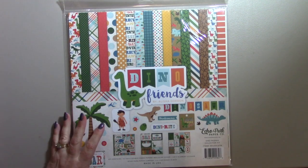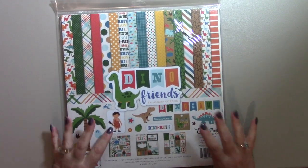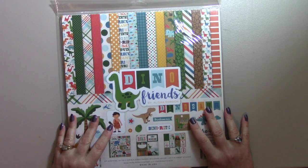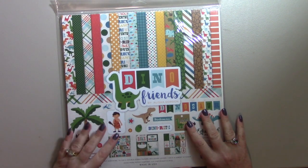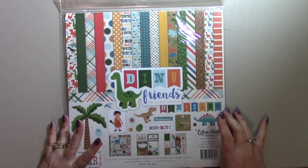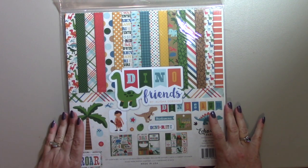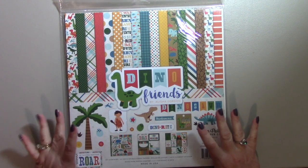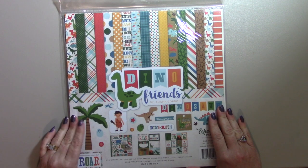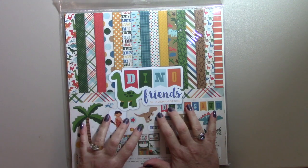This video is not sponsored at all by Echo Park. I purchased them on my own because I really like mystery boxes and I thought I would share these paper packs with you. I'm not sure what I'm going to make with them, but maybe you will have some inspiration for me and hopefully you can give me some ideas. I'll be happy to make some videos along the way. So let's dig into what we have here.